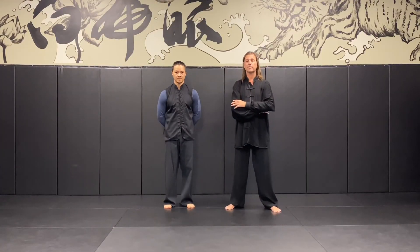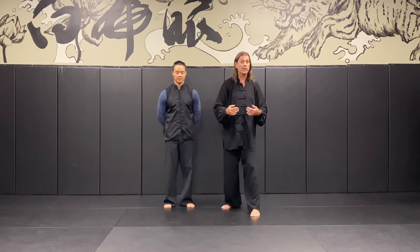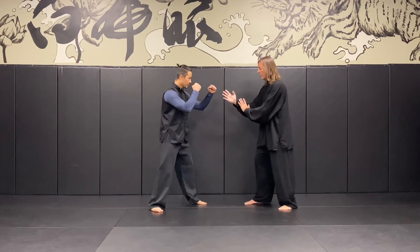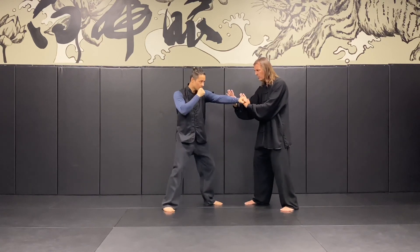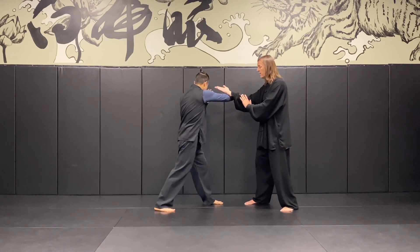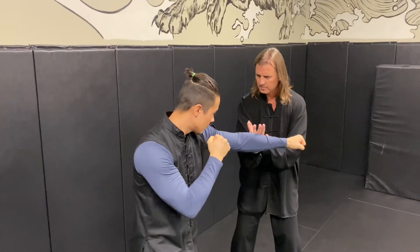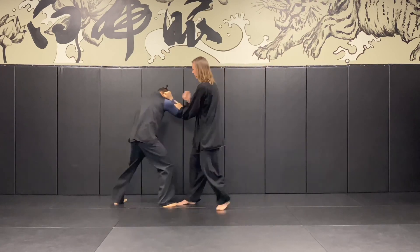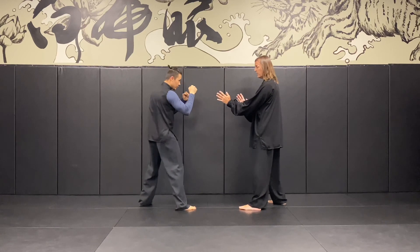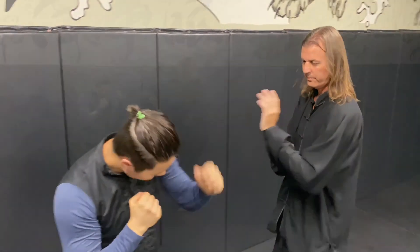Continuing on with Level 2 grading information, we're going to look at two different ways of dealing with a double straight punch attack to the upper gate — one from a cross-arm position, the other from a parallel position. Starting with parallel: if I've got my right front stance, Albert has his left front stance, so we're parallel, a mirror image. Slow motion: as the first punch comes, Pak Sao, followed by his second punch, I use the same arm with Tong Sao to deflect, then step in with Pak Sao punch, following through with roll punch. Slowly, then at tempo. Other side slowly, then at tempo.